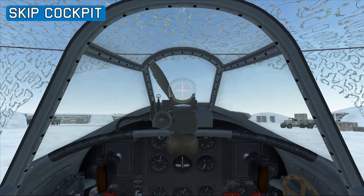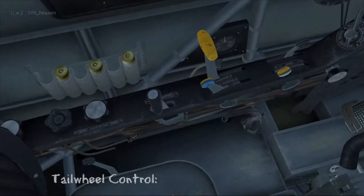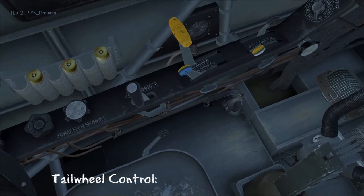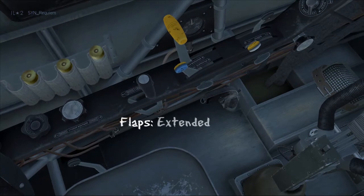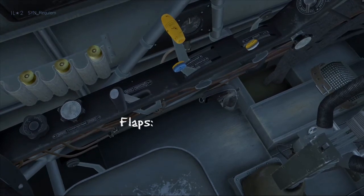We're in the Yak-1 cockpit. We'll start off with the left side and look at the tail wheel control first. The control in the forward position means the tail wheel is unlocked, and then we pull it back and the tail wheel is locked. Above that we have the flaps, and these are only one stage so they're either fully extended or fully retracted.